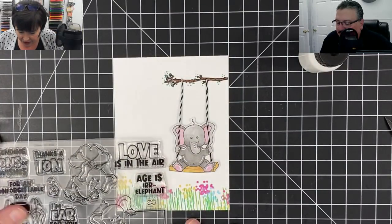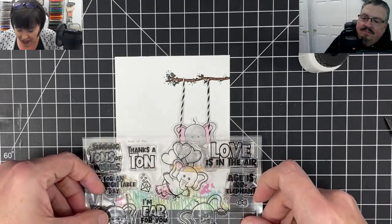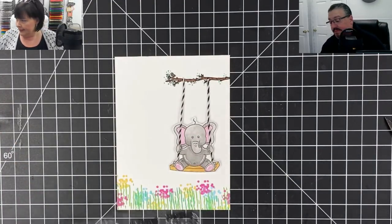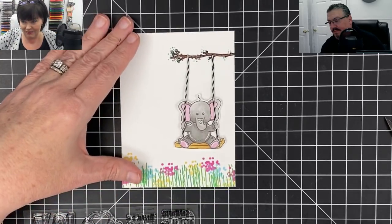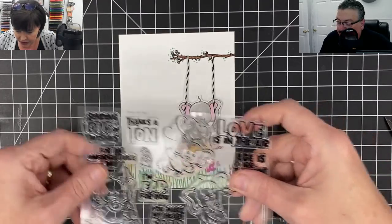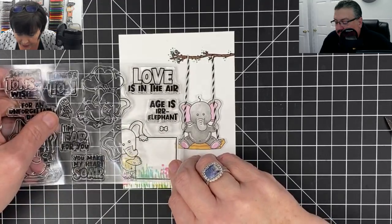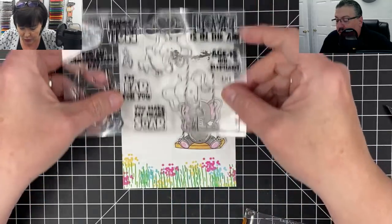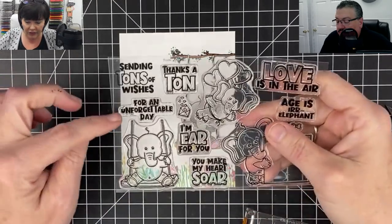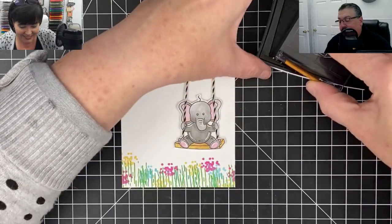What do we want it to say? Options include: 'Love is in the Air,' 'I'm Ear for You,' 'You Make My Heart Soar,' 'Sending Tons of Wishes,' 'Thanks a Ton.' You pick the first sentiment you say, that's what we'll go with. 'Sending Tons of Wishes' was the first one! Let's do it - I think it'll be cute. On the inside you can put 'For an Unforgettable Day' since elephants don't forget things. Now let me show y'all something - it's straight off my stamp block so I need to season it first, just stamp it a couple times to remove residue.